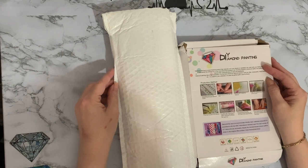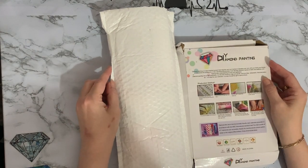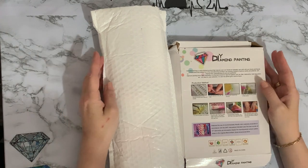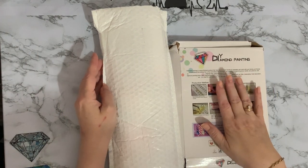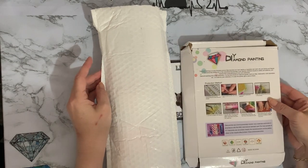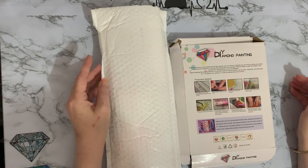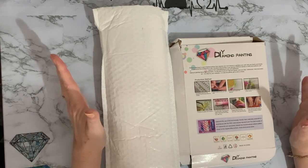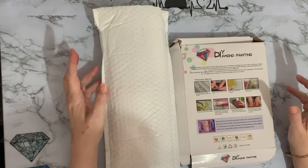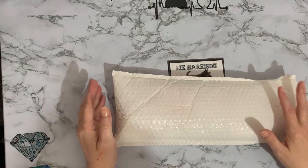Hi everyone, Liz here, thanks for stopping by. Today I've got a couple of little parcels to show you because I'll be starting them within the next couple of days. The first one is in a little squished box and it did come with some other things but I'll show you those another day. The other one is in a little diamond painting bag, so let's get in and have a look.